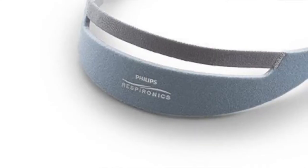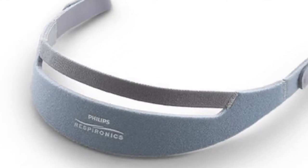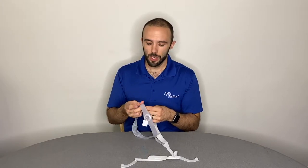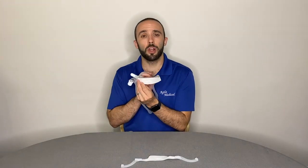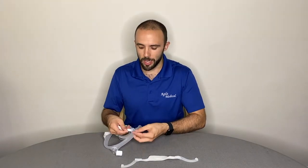Here's how it works. For the original model, simply slide the velcro tab through the slot on the side of the mask frame. Secure the headgear loosely at first and make sure that the Philips Respironics logo is facing outward and upright.